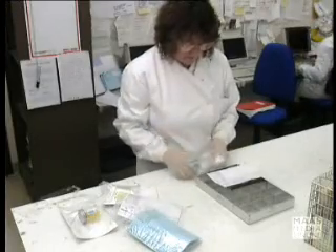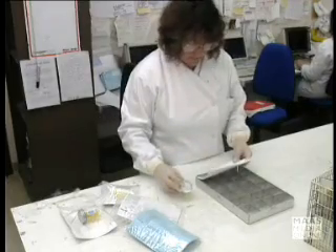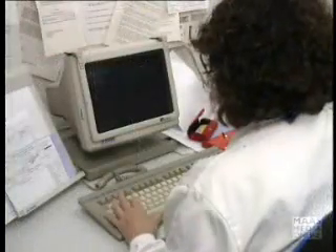When the specimens arrive at the laboratory, they are unpacked, labelled, and the details entered onto the computer.